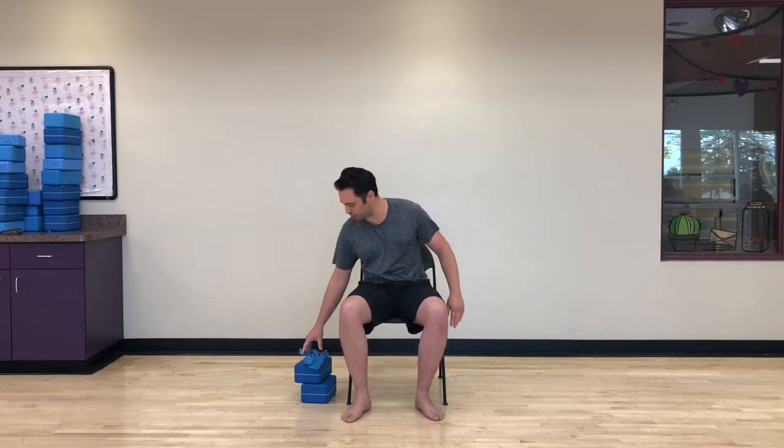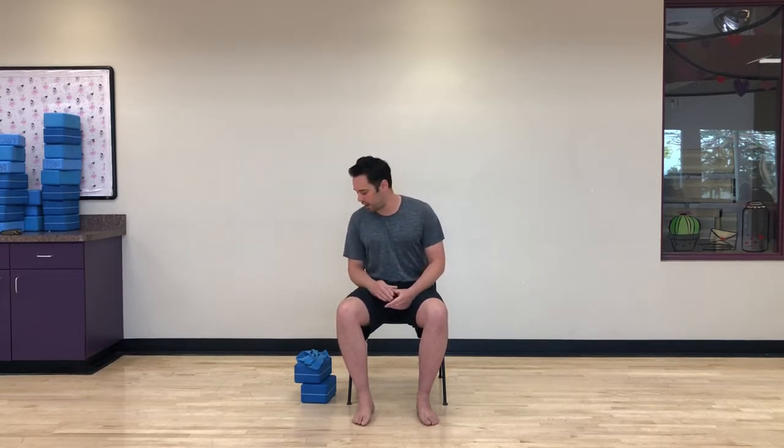Before we get into holding any shapes, let's find a comfortable seated position. For those sitting in a chair, make sure your knees are over your ankles, your navel is drawn in, and your core is activated — that's your abdominals, obliques, and low back. Lengthen the crown of the head up to the ceiling. For those on a mat, sit in Sukhasana or hero pose. Just find a comfortable seat and focus on yourself for this next hour.